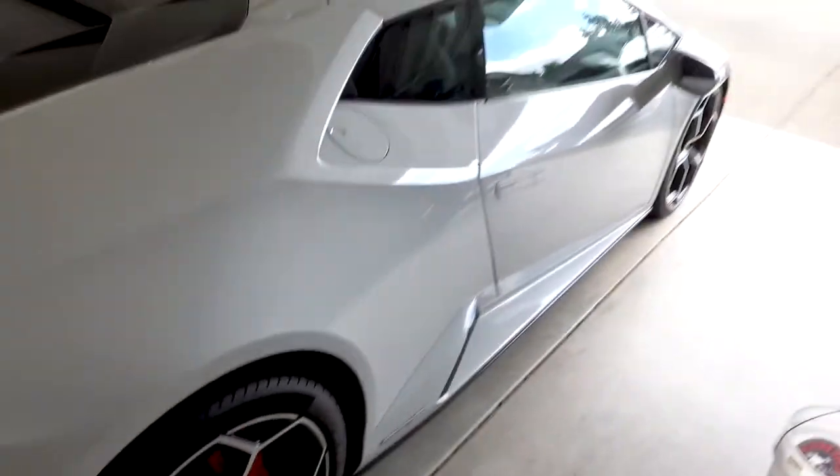Hey, what's going on guys, welcome back to the channel. I did one of these videos with the AMG maybe a couple months ago, but today I'm actually going to wash the Hurricane Evo for the first time. I just wanted to go through the process of how I wash my cars — I'm definitely not a professional or anywhere close to it, but I do wash my vehicles quite a bit.